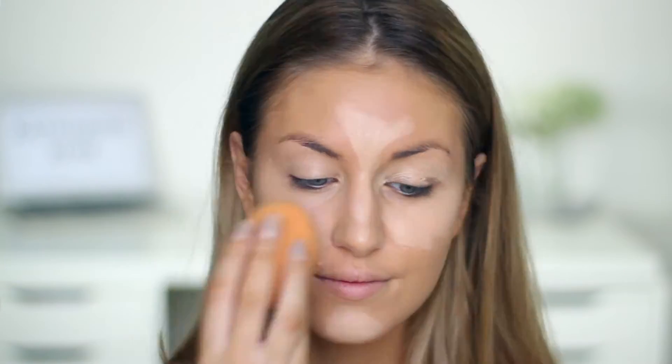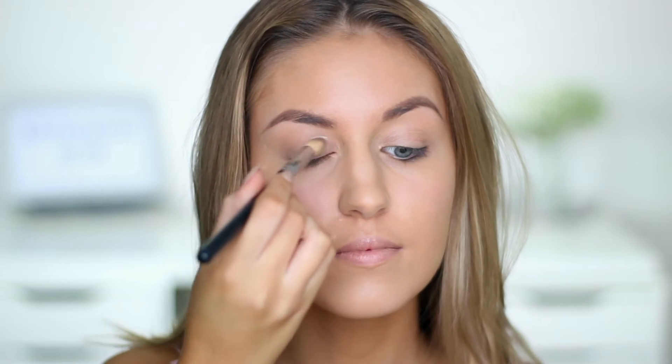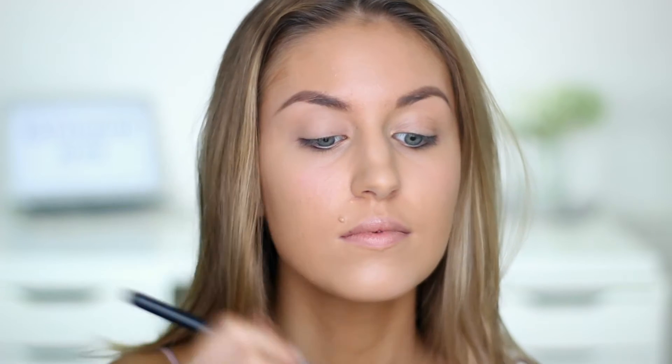I'm then going in with my Laura Mercier powder and I'm just setting my eyes so when I come to do my eyeshadow it's going to make it a lot easier to blend them, and it's also going to mean I get no creases in my eyeshadow.